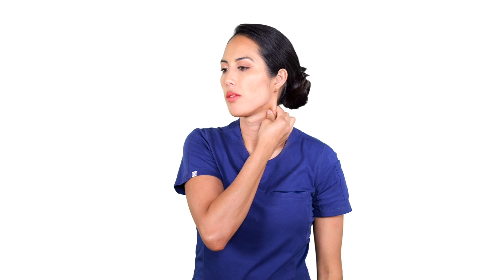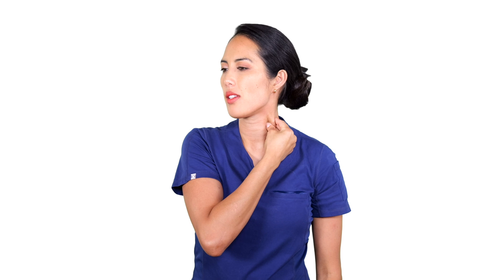Nice and gentle. Just supplying pressure, like a little pinch. And releasing.